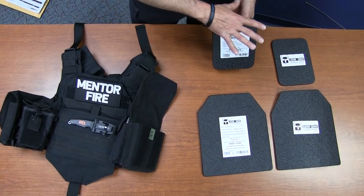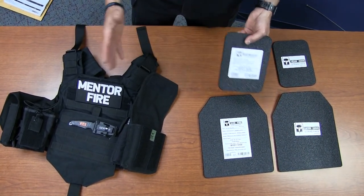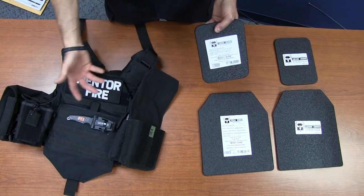I have it all apart so that you guys can see it out of the holder and out of the plate carrier.